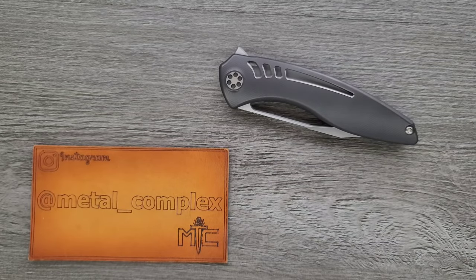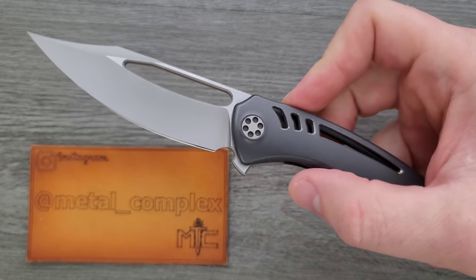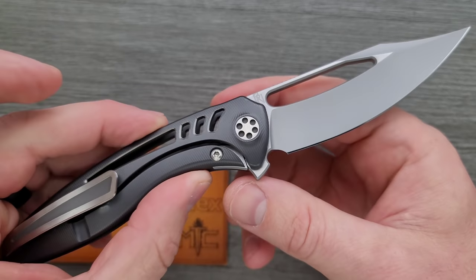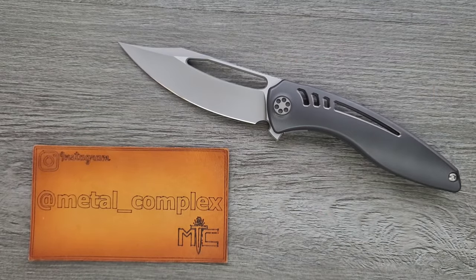What's going on YouTube, Metal Complex here, and today I've got a very interesting custom knife overview to share with you guys. This is a Sharp by Design Void XL in full zirconium. Now, if you are not familiar with my channel, normally what I do is a full review because they are production knives.